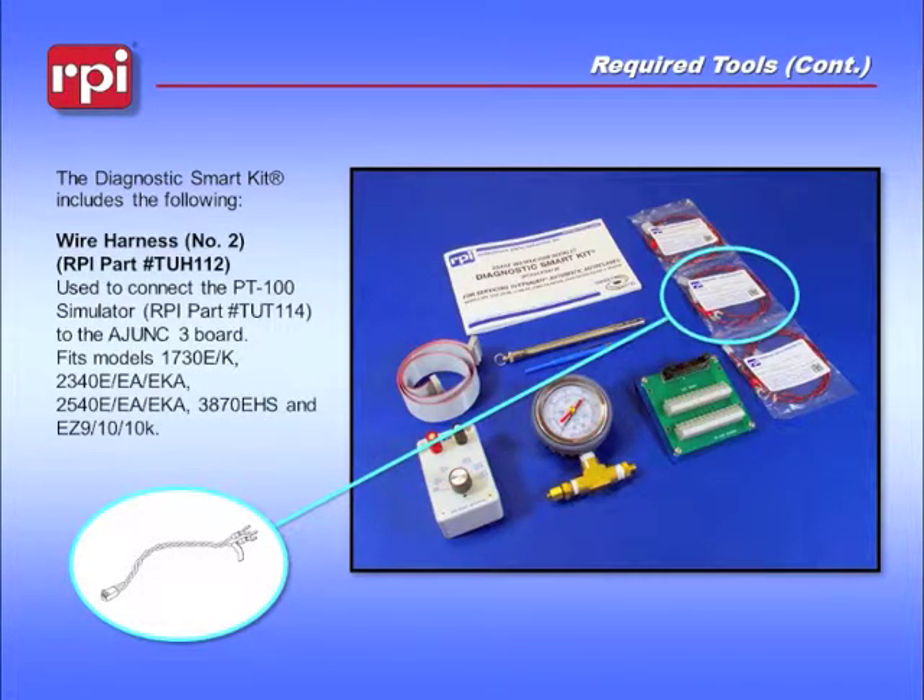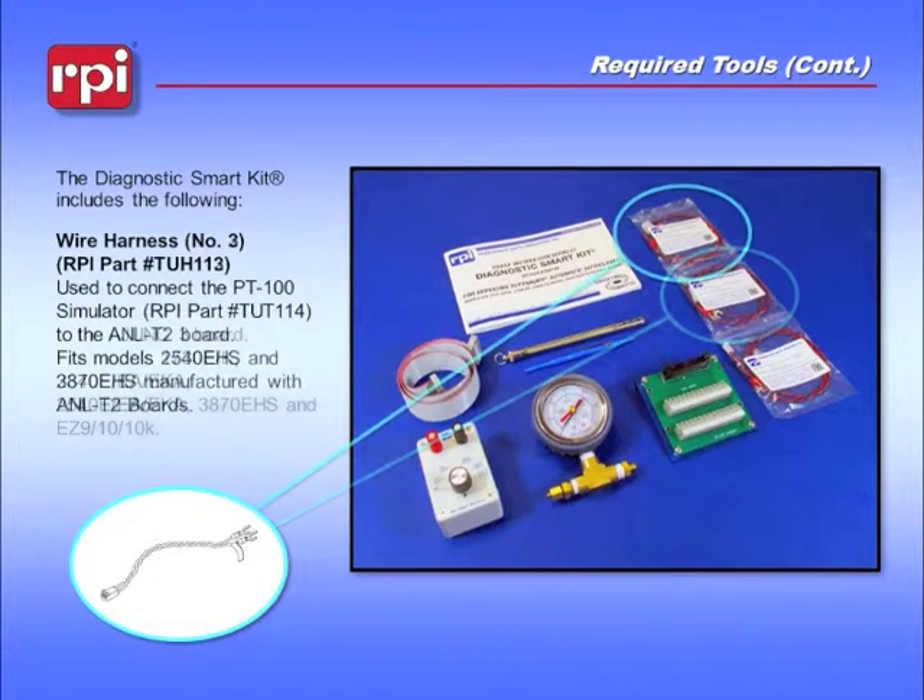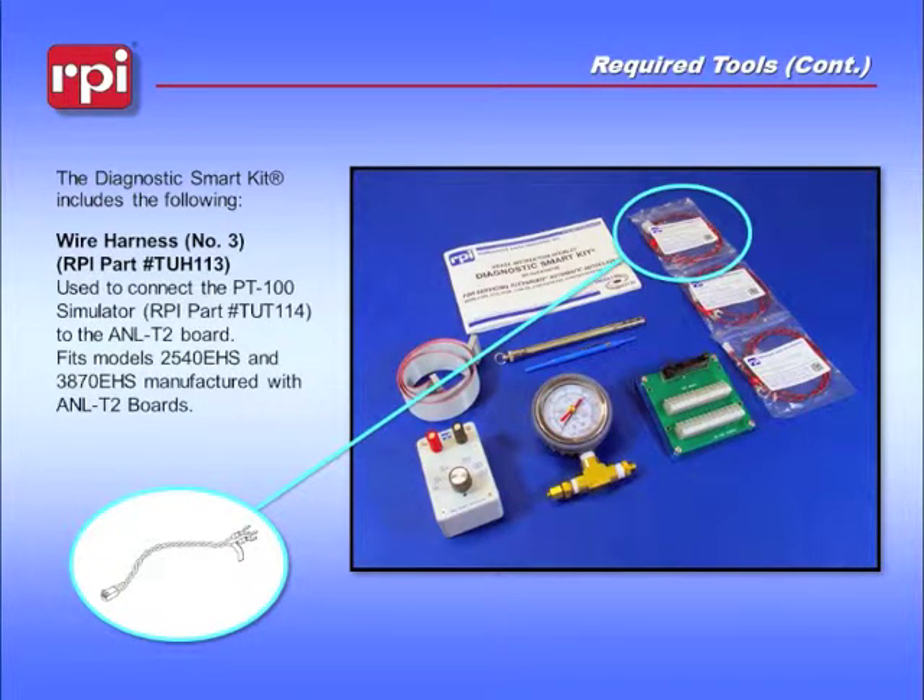The second wire harness is also used to connect the PT100 simulator to the Adjunct-3 board, but it is used on newer style machines. The third wire harness, the TUH113, is used to connect the PT100 simulator to ANL-T2 boards or Adjunct-2 boards.